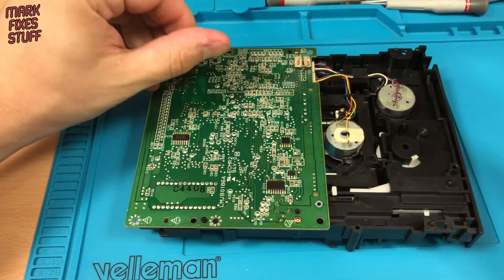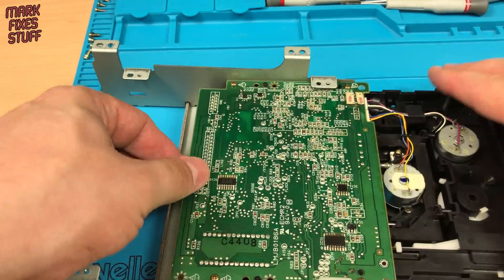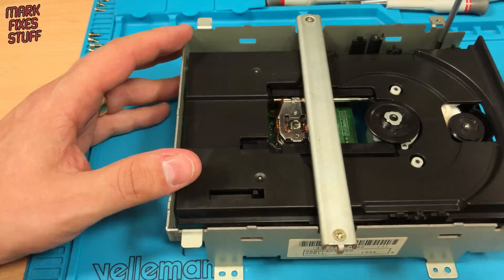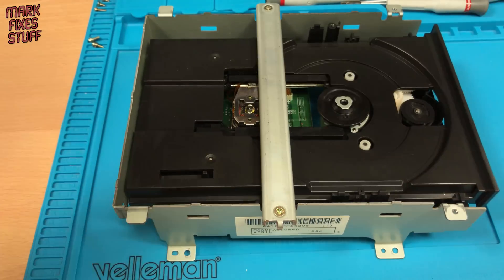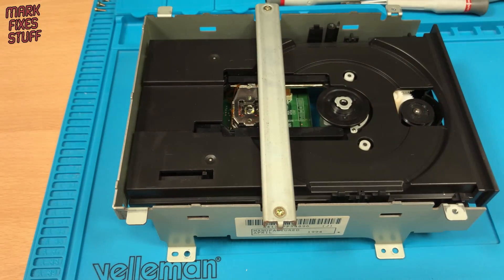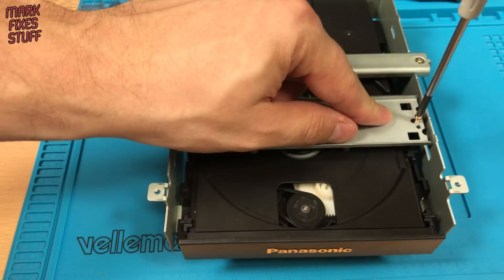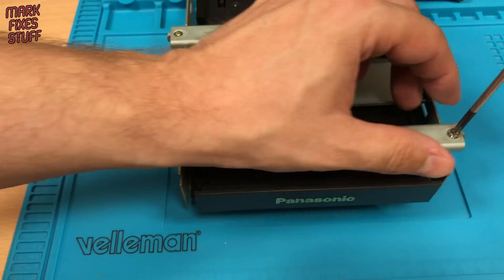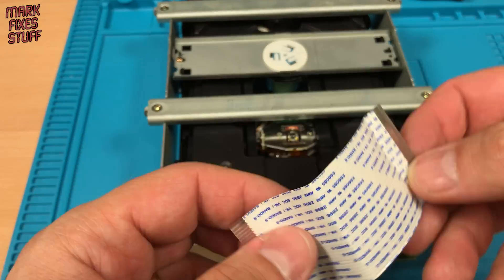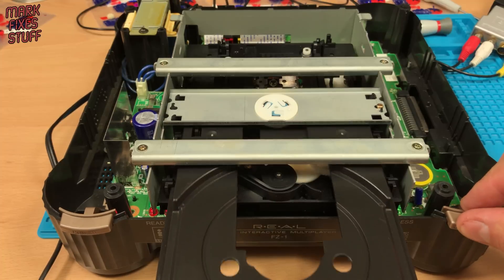Reconnect the five cables to the board and then reassembly is simply a matter of reversing the disassembly process. Putting the mechanism back into the metal casing. Next, the CD clamping bar — these will fit either way round, but not upside down. And finally, the front support bar. Pop the data and power ribbon cables in and then it's time to test the mechanism when the drive tries its startup sequence.